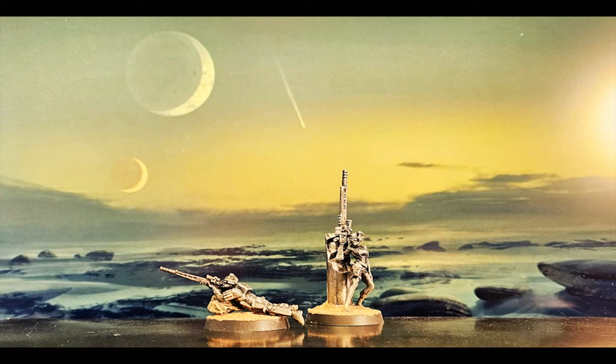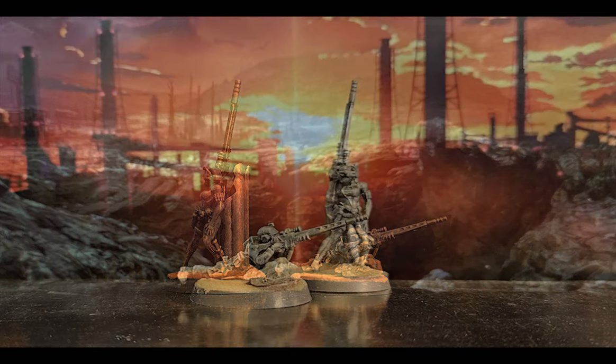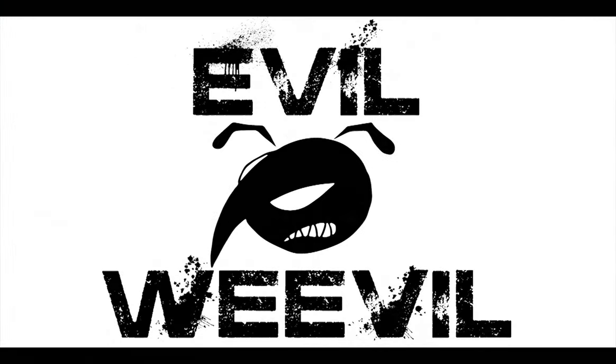Their spy mask provides a rebreather and nourishment in the form of food and water concentrates, and bestows a deluge of intricate tactical information that can only be processed thanks to the agent's mental augmetics. Patient, silent, and lethal, the Vindicare will wait for days — even weeks — in concealment, waiting for the perfect moment to slay their assigned target with a single perfectly placed shot.